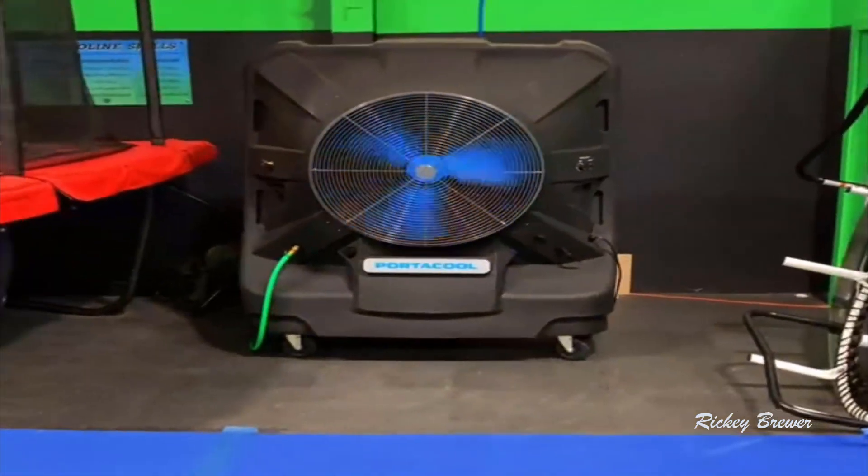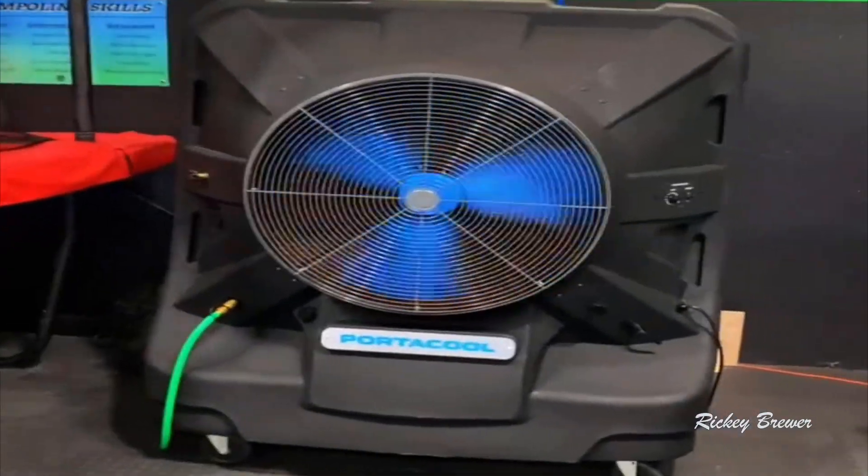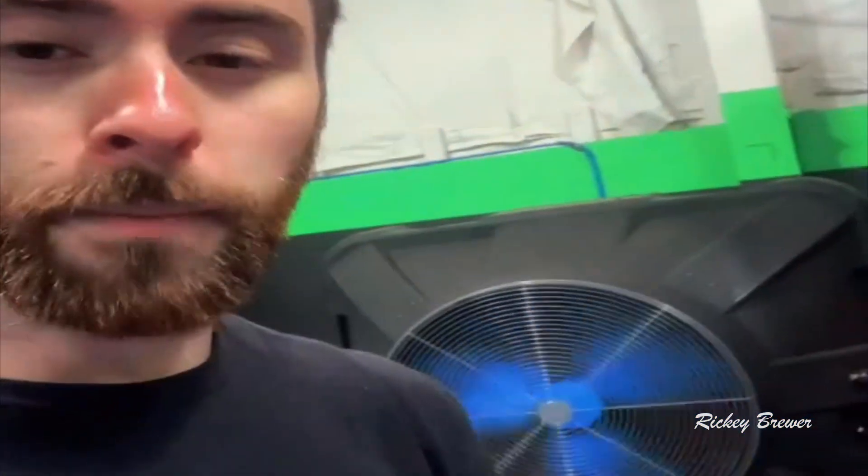I'm about 15 feet away right now and I can still feel it on a mid setting. We've got about 5,000 square feet here and this has been a huge game changer — it helps us keep things cool in the summer without needing a big expensive unit. The only thing worth mentioning is that it will add a little humidity to the air, especially if you're already in a humid environment, so we're going to pick up a dehumidifier to help combat that. Our students have been loving this — we teach acrobatics here, so keeping it comfortable is really important.